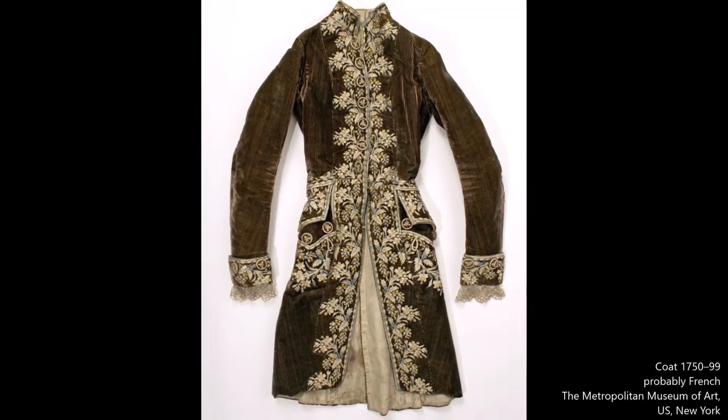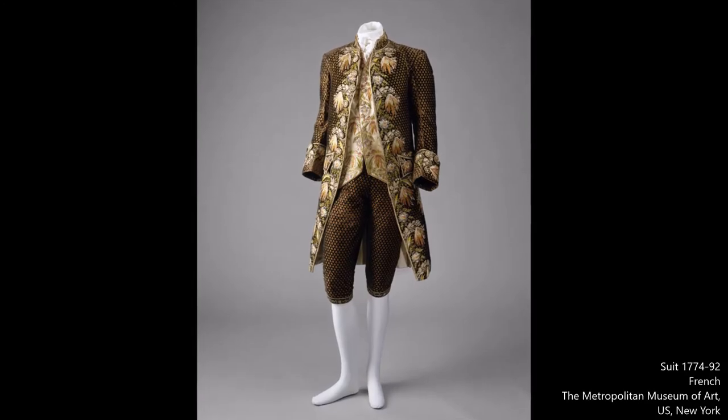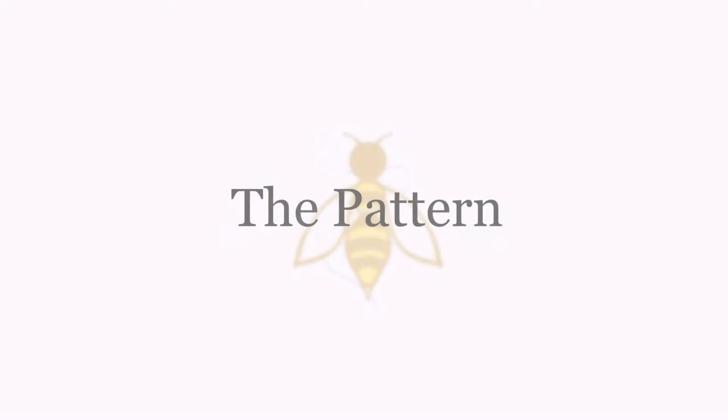The idea of making a similar garment was in my mind for a long time, but I wasn't ready to invest a huge amount of hours in the embroidery. After considering it for a while I decided to give it a go.